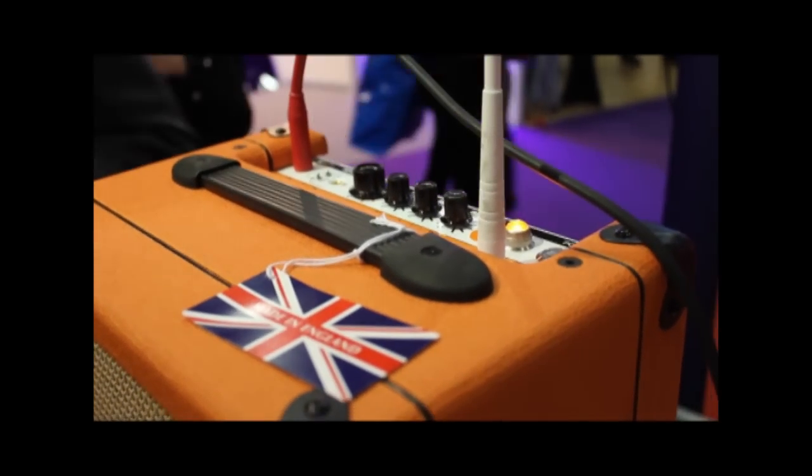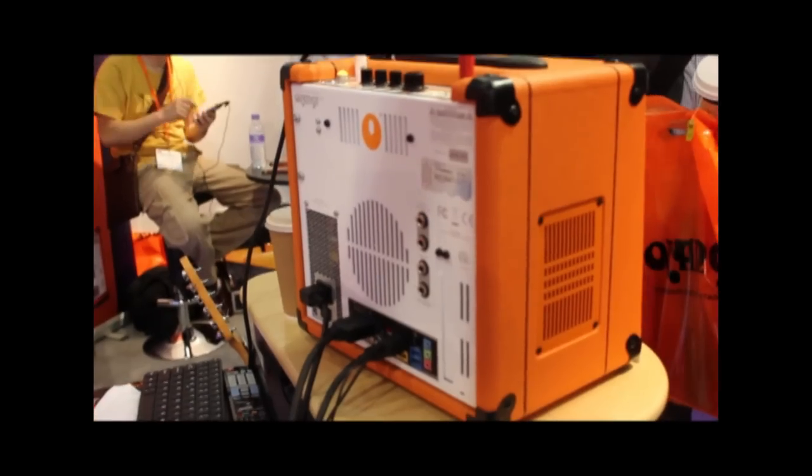We've worked with Intel, Gigabyte, IK Multimedia, Acoustica, and we've worked with loads of software developers in order to get this whole system working in one box and working as best as it can.